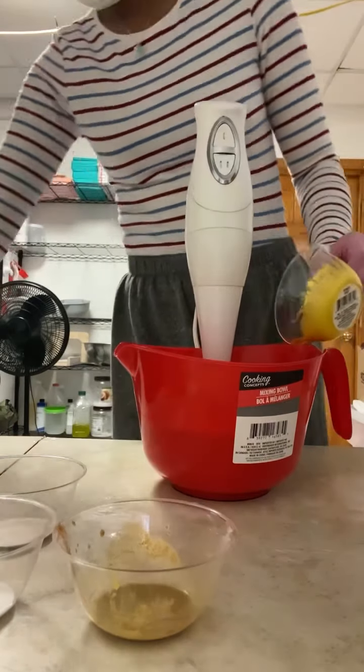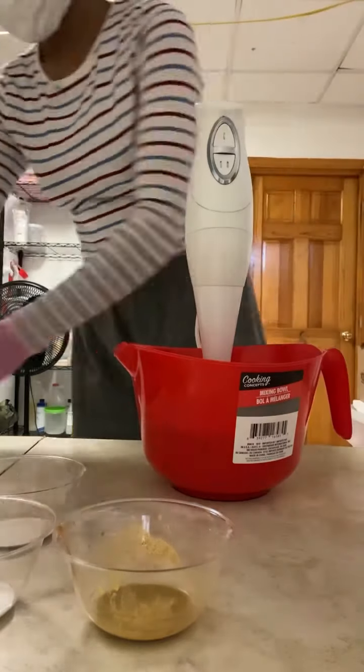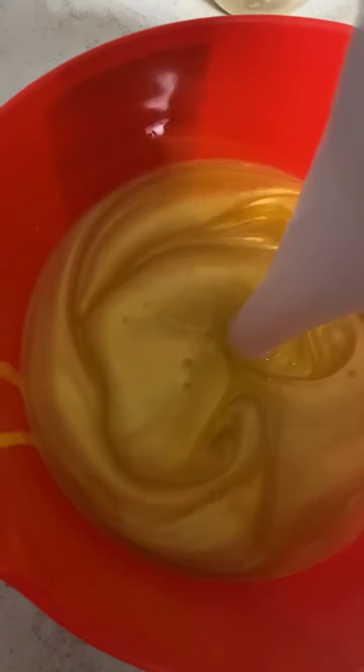Here I'm just adding the mica solution with my oils and I'm going to stick blend them. I'm about to change the camera view now, and here you can see me just blending in the mica with my oils. I have not added the lye solution in yet, but we will be adding it in shortly.